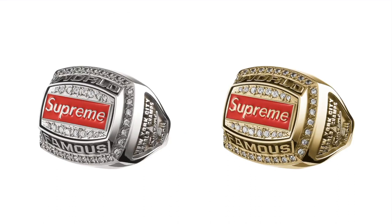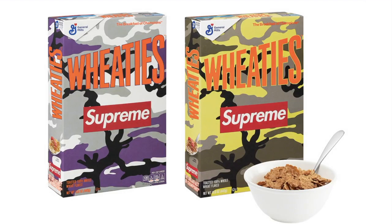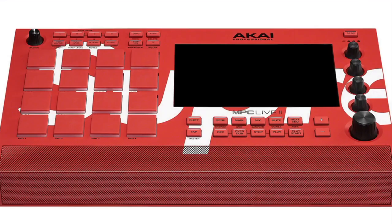Supreme Justin World Famous Champion Ring — sterling silver and 23K layered gold-plated ring, enamel-filled logo with cubic zirconia inlay and engraved graphic. This is not gonna be cheap. Supreme Wheat Tees — box of whole wheat cereal with printed logo. Supreme Akai MPC Live 2 — standalone MPC sampler drum machine and MIDI controller with printed logo, 16 velocity-sensitive RGB drum pads, 7-inch multi-touch display with custom logo, built-in speakers and stereo audio monitoring.